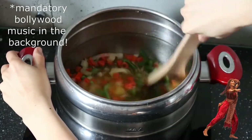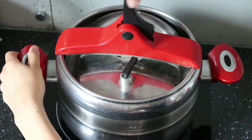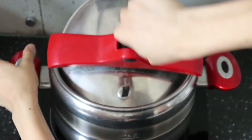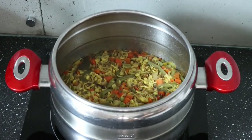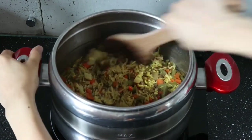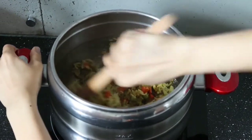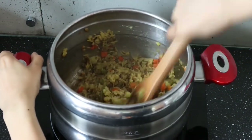Mix it up and close the lid of the pressure cooker. Let it cook on medium heat for 10 minutes or until two whistles, then let it rest for another 15 to 20 minutes and then open the lid. Mix and mash up the khichdi a little bit — I like mine on the thicker side, but if you prefer the thinner kind you can add a little more water and adjust the consistency according to your preference.